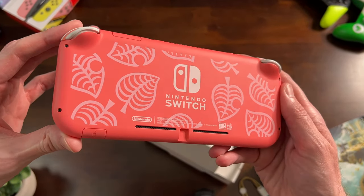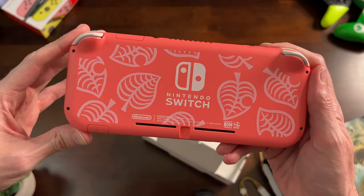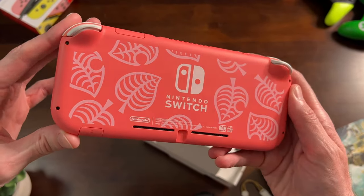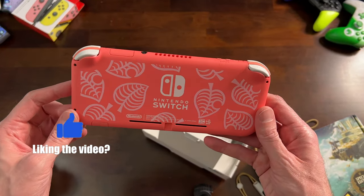This thing looks awesome — it looks really freaking good. These colors just super pop. It looks very pink, especially with the white on there. Maybe almost salmon pink, if you're curious as to what this color actually looks like.